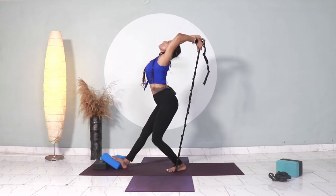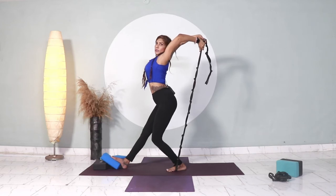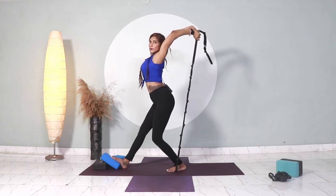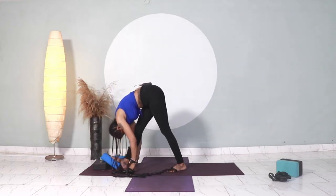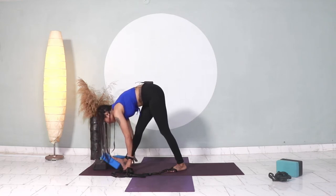Arms back. One, two, three — elbows lock — four, and five. Relax. Take a forward fold. Breathe in. Breathe out. Good job.